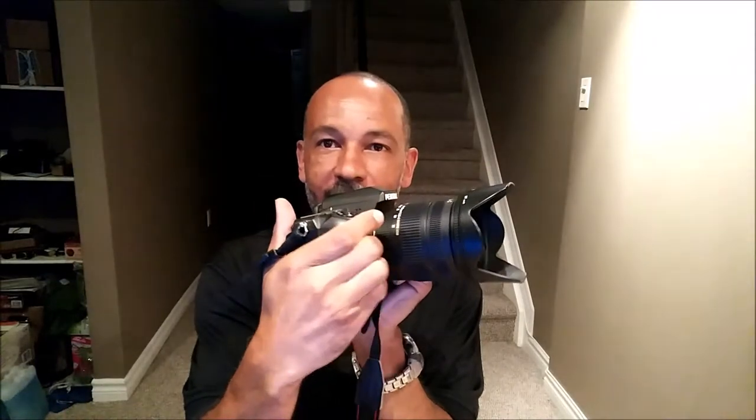Hey, what's going on YouTube. Today I'm just going to do a quick demonstration of how to hold a DSLR camera the proper way. A lot of people, when they grab their cameras, I've noticed them holding with one hand on one side and one hand on the other side, and that's not actually very stable.